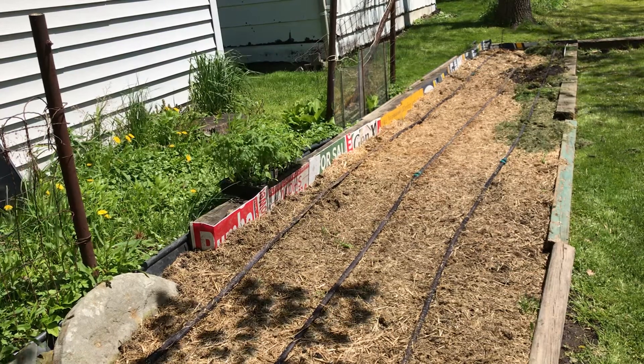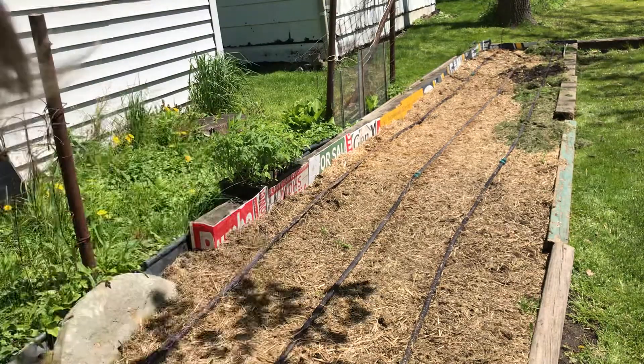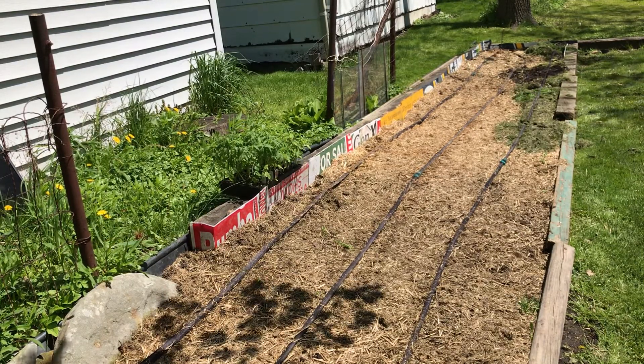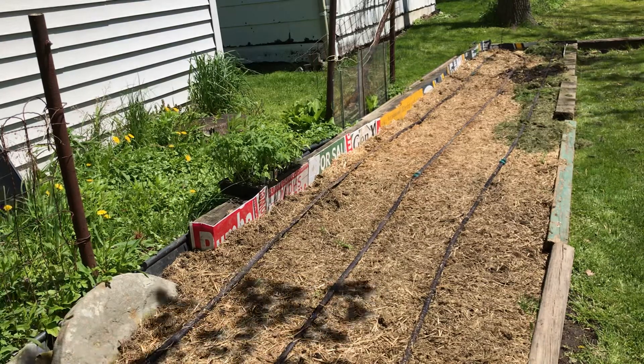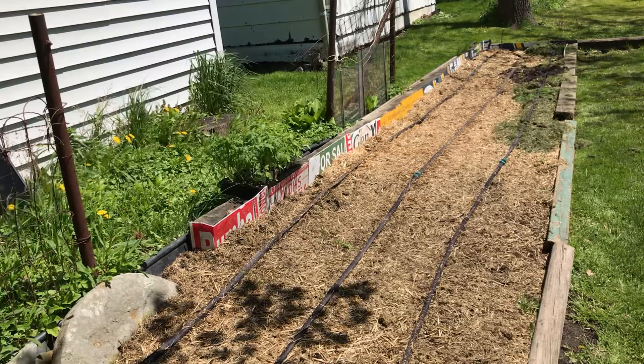Good afternoon YouTubers. Step one of any gardening project: open an energy drink. No beers were harmed during the making of this video.